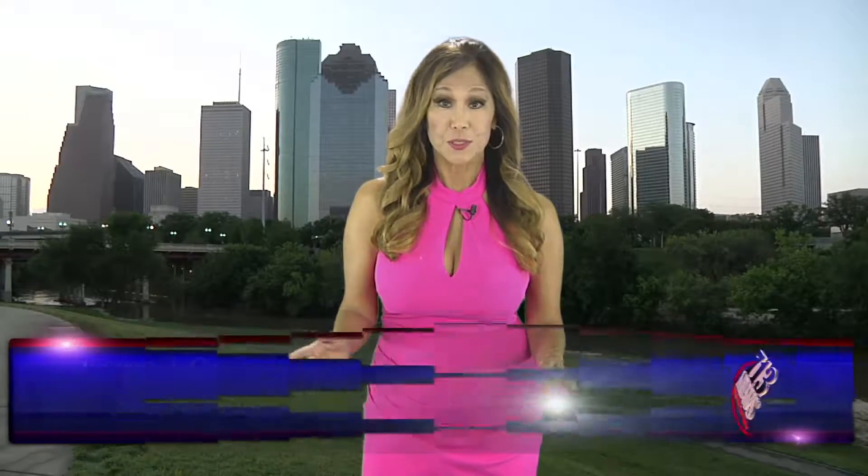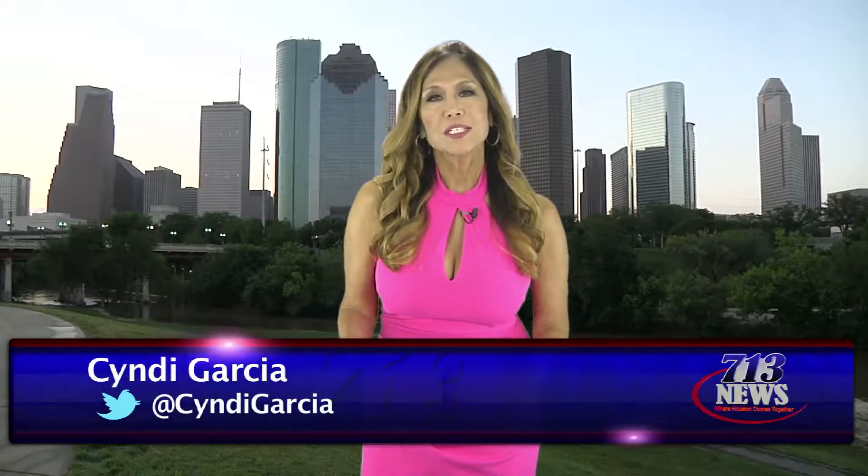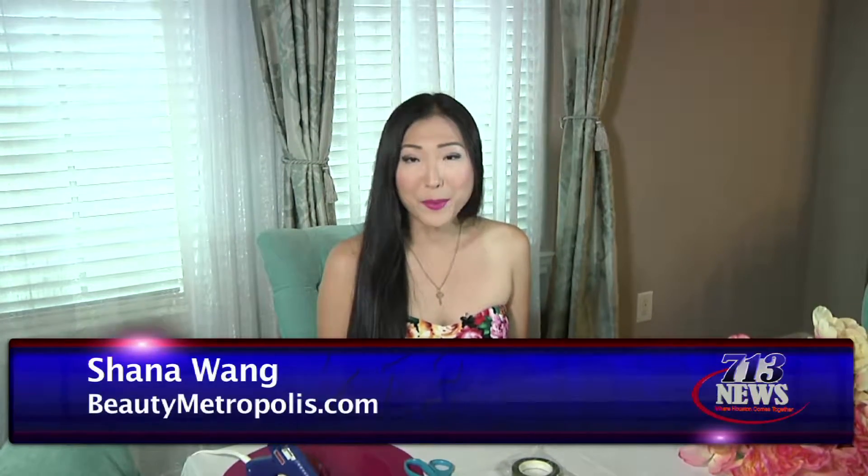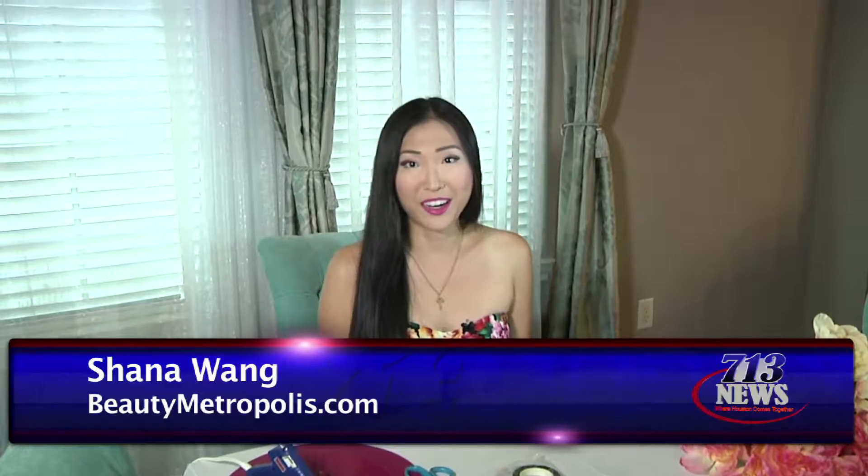Do you love that Snapchat filter with a crown of flowers? Our DIY expert Shauna from Beauty Metropolis shows you how to make a real crown of blossoms. Flower crowns are so popular these days — you can see them everywhere. People wear them to music festivals, outdoor events, and even on Snapchat filters. So today I'm going to show you how to make your own.